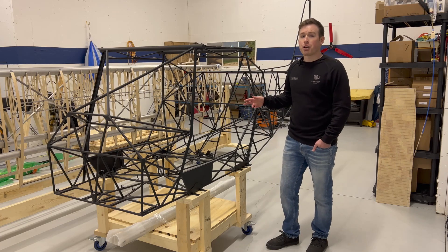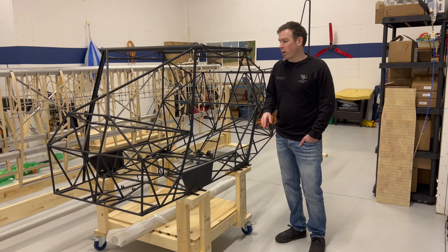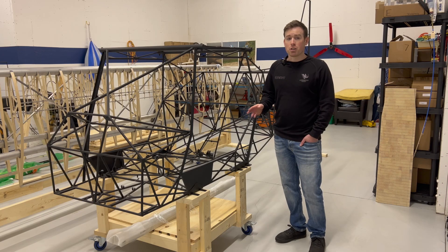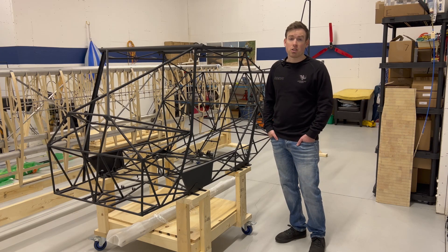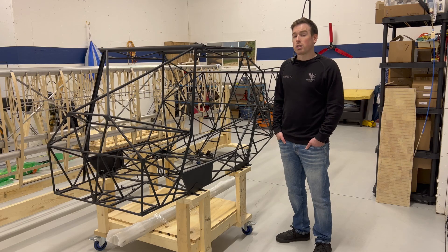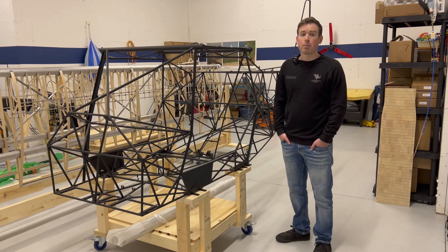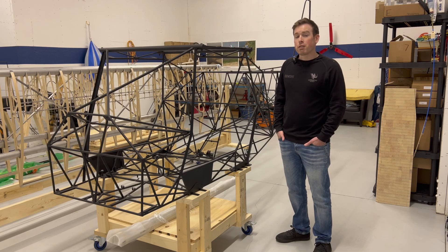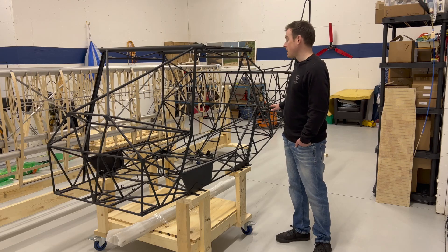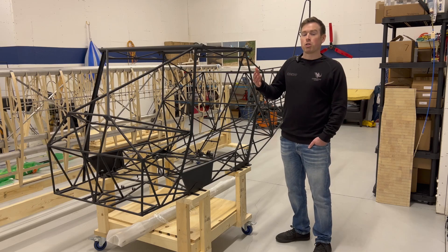My Kitfox will be configured as a tailwheel. The main gear will consist of the Grove aluminum spring gear with 8-inch Beringer wheels and brakes, and probably Desser's 27.5-inch Aeroclassic Thunder tires. In terms of factory-provided options, I've nearly gone with every option that will save weight and/or increase cruise speed — so carbon fiber cowls, streamlined lift struts, lighter brake pedals, etc. I've also added options that provide nice conveniences like the adjustable brake pedals and the extended cargo bay. There are a few things I haven't settled on yet, such as paint scheme, and I'll talk about those in later videos.